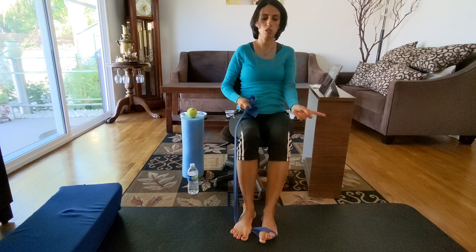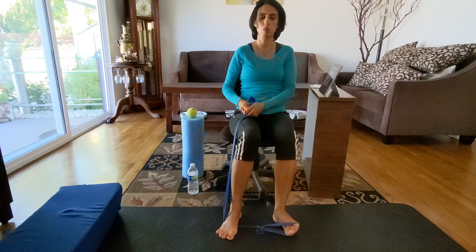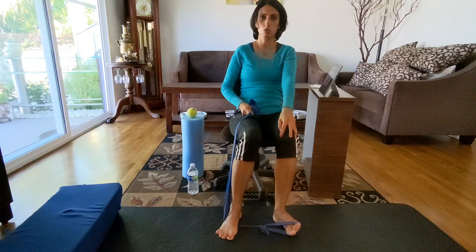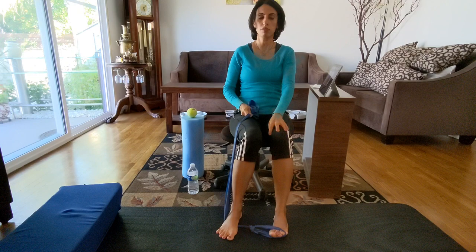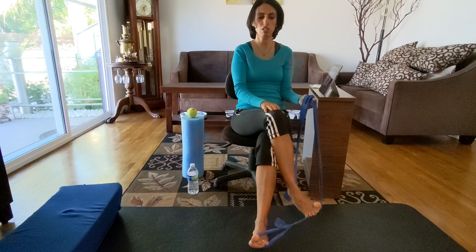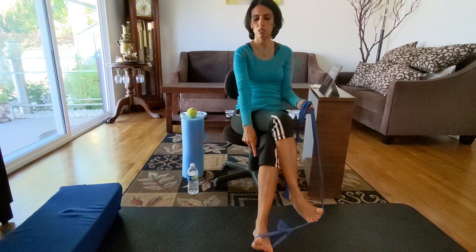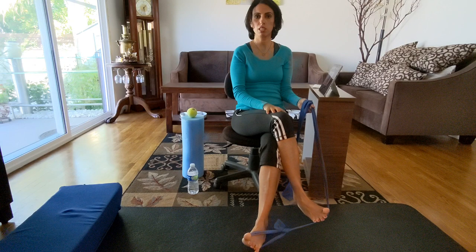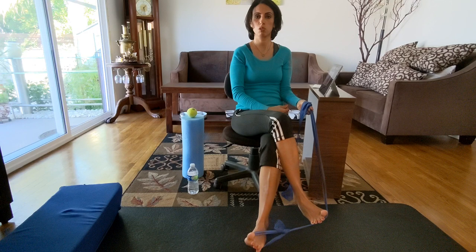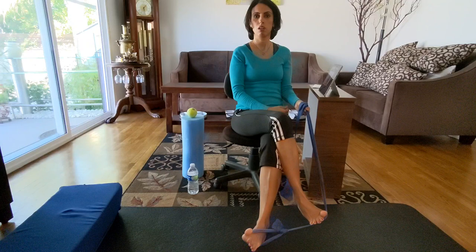For abduction, give yourself a little more space, keep your heel on the floor, put your hand on the knee to stabilize it, and go out - one, two, three, four, five. For adduction, criss-cross the non-injured leg on top, put the heel of the injured leg on the floor, and go inward against the pressure - making sure the knee is not moving so all the movement comes from the ankle.